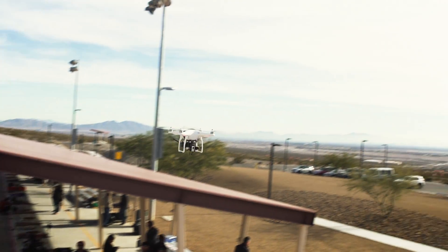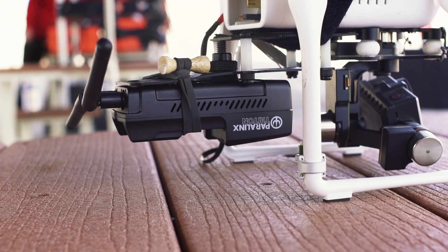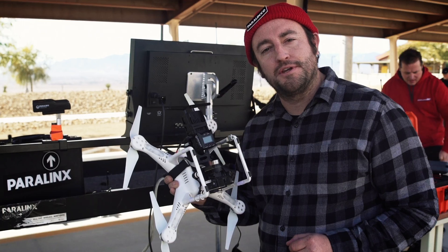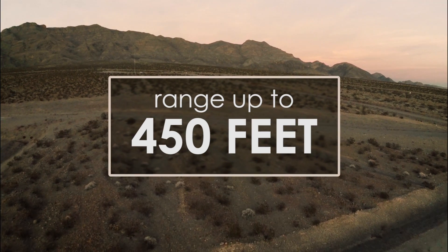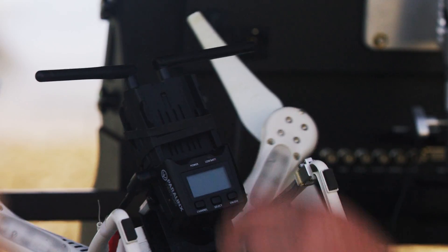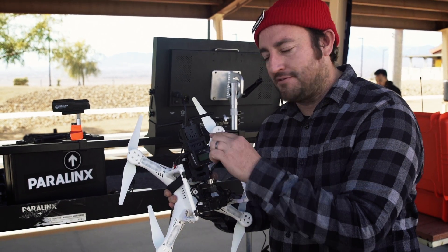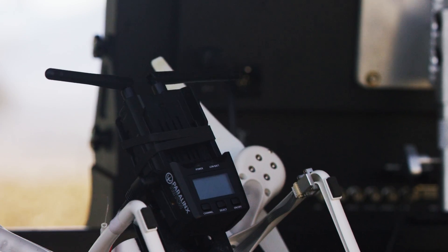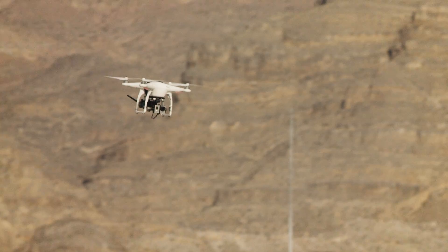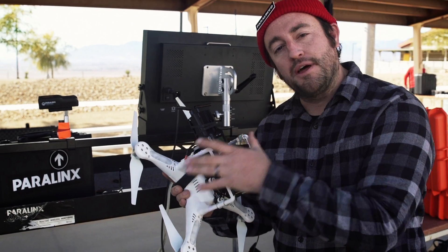Today, Paralynx is debuting the Paralynx Triton, a new, very affordable wireless HD video transmitter with a range of up to about 450 feet. It has HDMI input and output, and it has external antennas, as well as the ability to use a battery plate or external power from something like a P-Tap. As you can see, we've got it rigged on my DJI Phantom 2, powered by the main battery and connected to my GoPro.